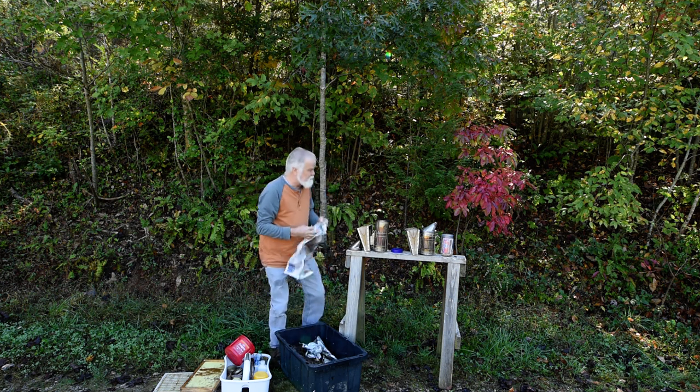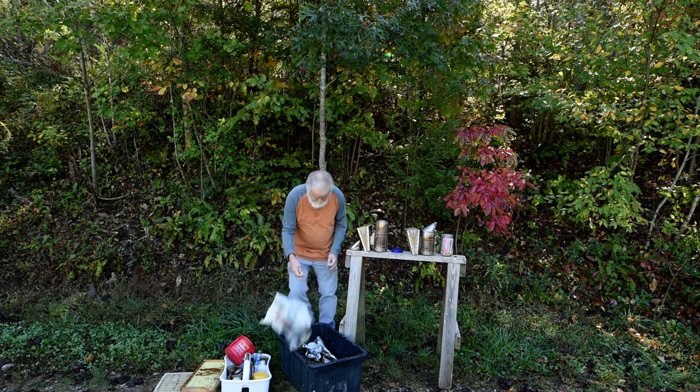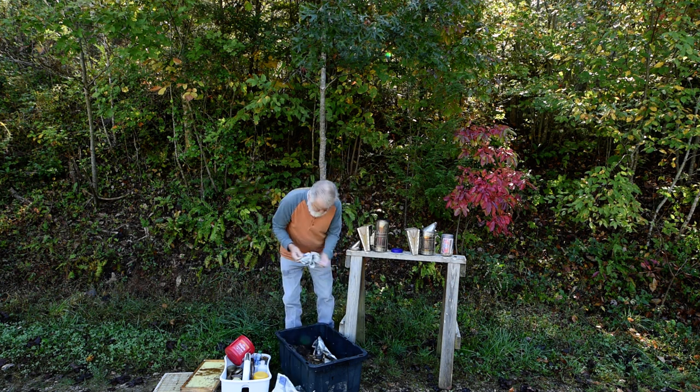Let's take some newspaper. That's kind of a wet newspaper. I'll try a lighter one here. Yeah, this one will work.